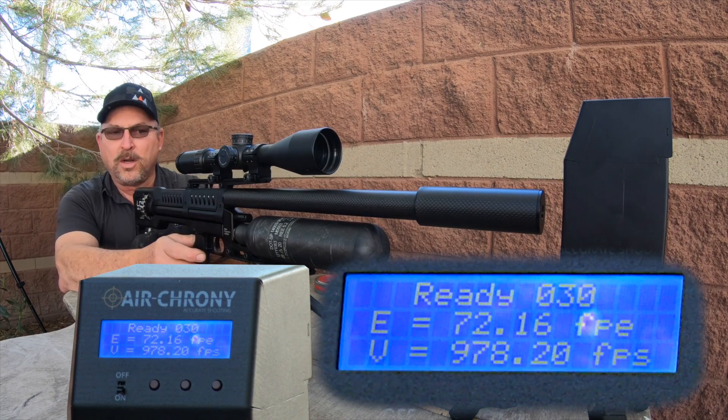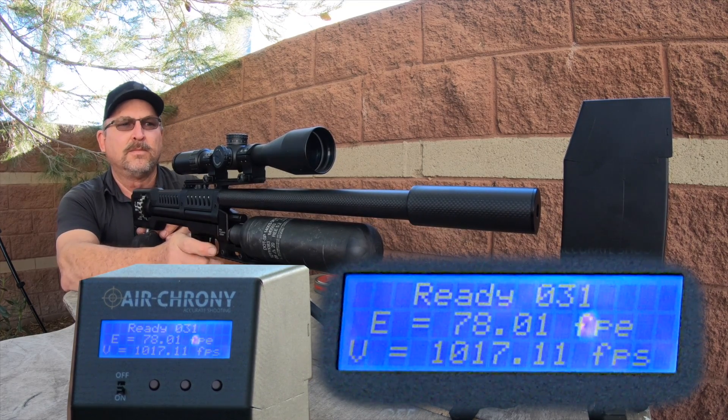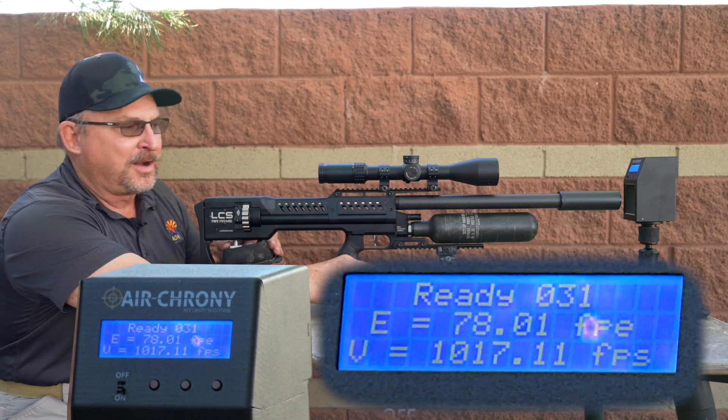I've gone up 50 more clicks. We're going to fire a shot from where we fired the last shot — it went 1017. I can tell you we're probably wasting a lot of air at this point.